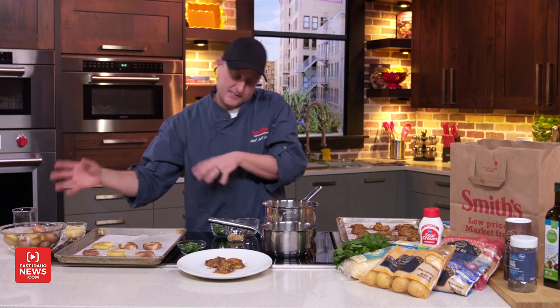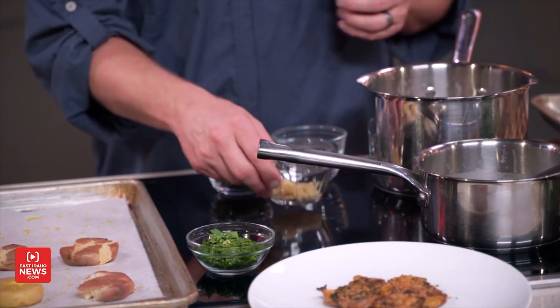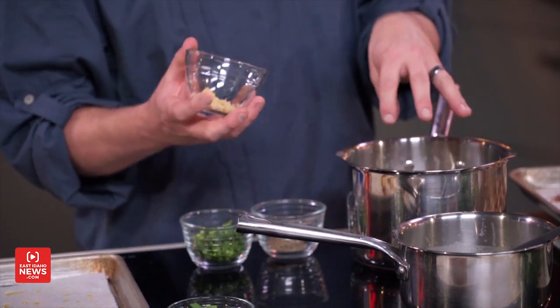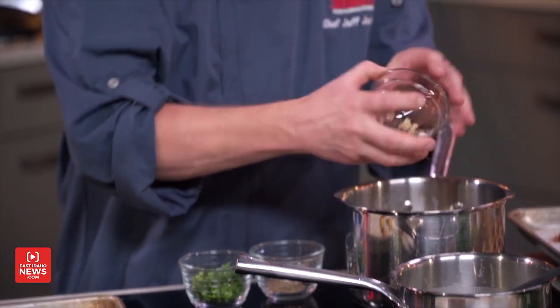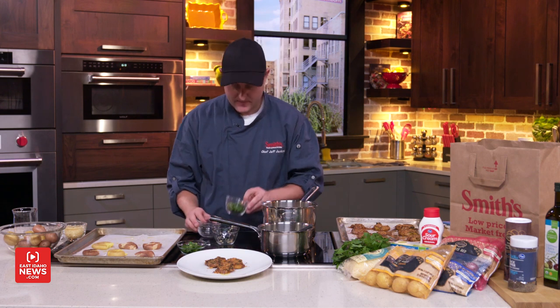I've got some done right here but let's switch over to the flavoring on these smashed potatoes. This comes from butter, because potatoes love butter. I have some melted butter in a pot and I'm going to add garlic, then some dry thyme, then parsley, and that's just going to melt together.